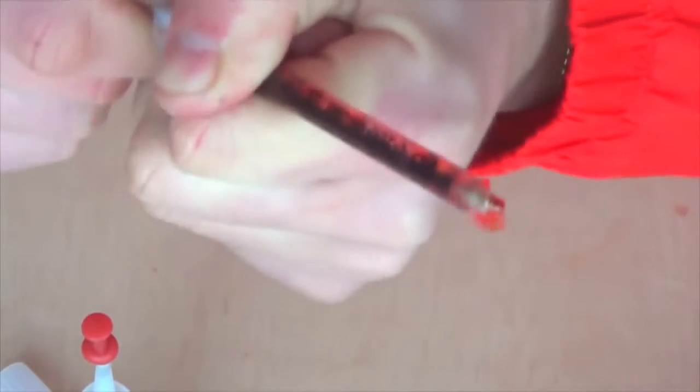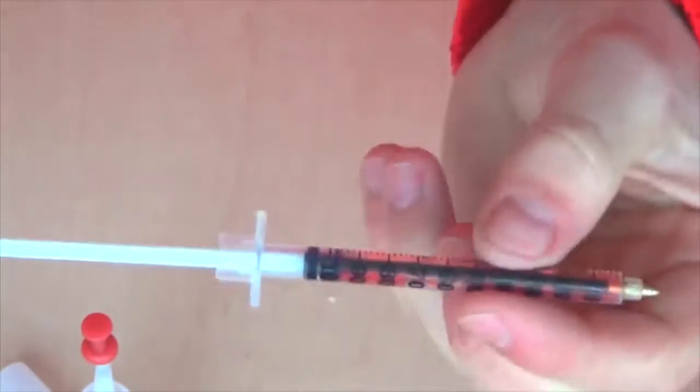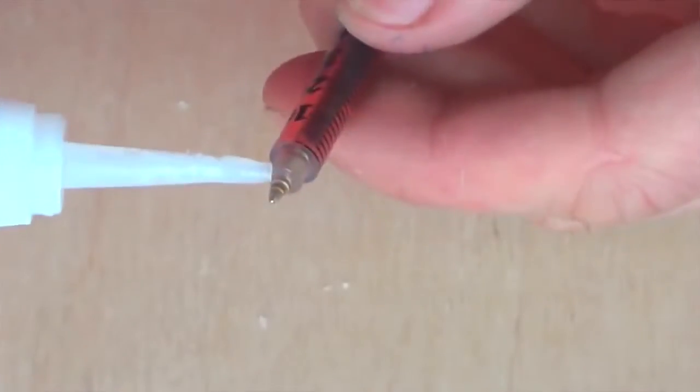Insert our cartridge and push it with the plunger. In conclusion, drop a few drops of super glue to seal everything.